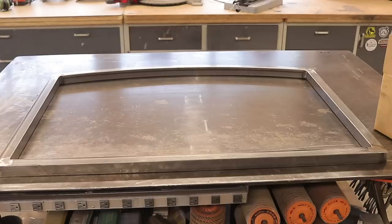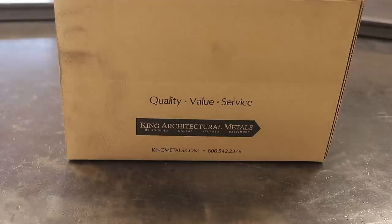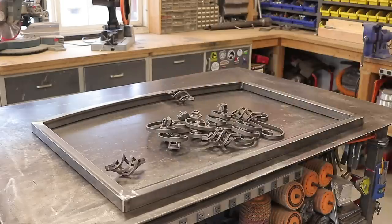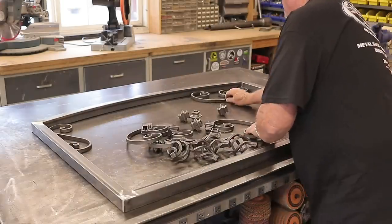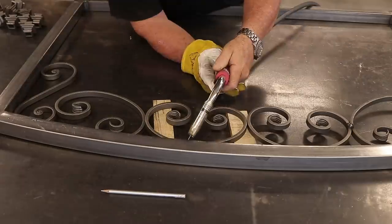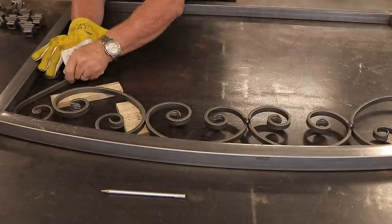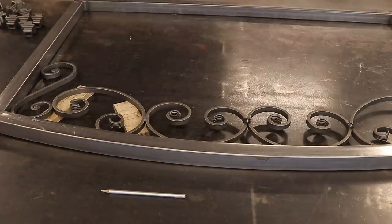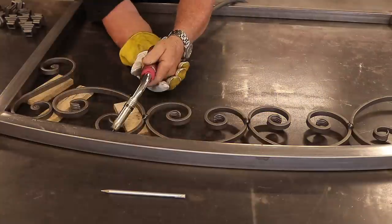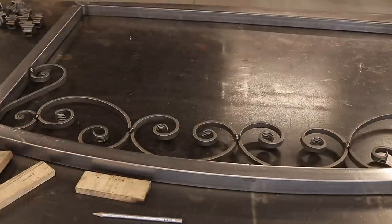Now it's time to start putting all the decor in there. This is King Architectural Metals, kingmetals.com — pretty big facility, four or five locations all over the United States. It's just a matter of putting these curlicues in. There was no design for it — I just got lucky, and when I started placing them they lined up just the way they did. I had to make a couple of adjustments on a couple of those C circles, but they just fit in there just the way they're supposed to.